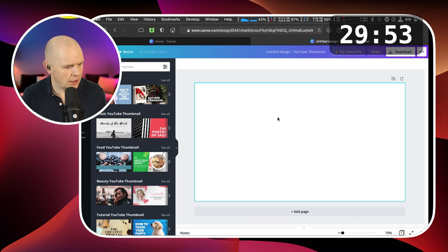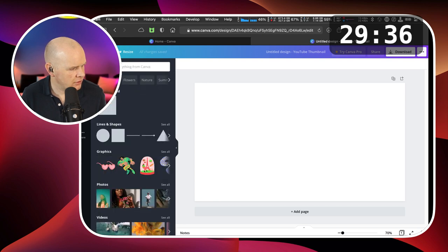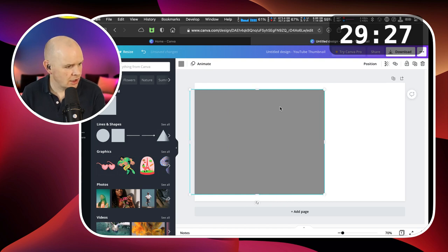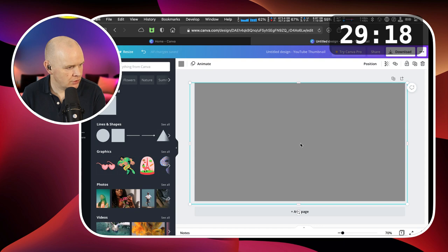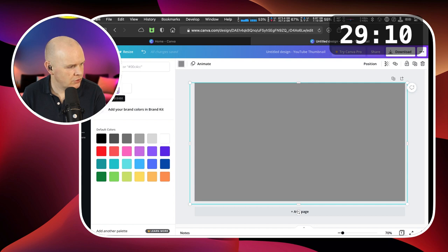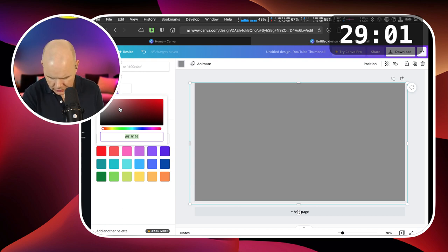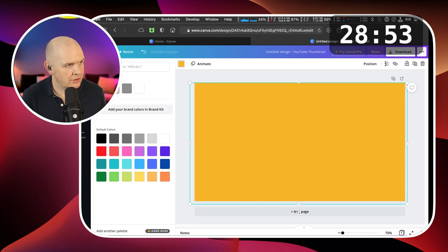You'll have to bear with me, any Canva users, if you find this painful. I have never actually built anything in Canva before. Now how do I change the color? I need to add a new color and add the hex code in for my yellow color — that's the yellow I use in my background. Then I'll add another element. What I plan to do is add a block on one side for my text and another for my image — kind of like what I normally do.